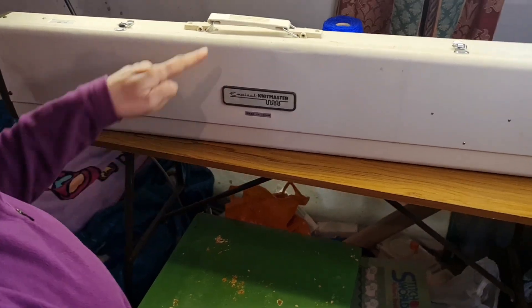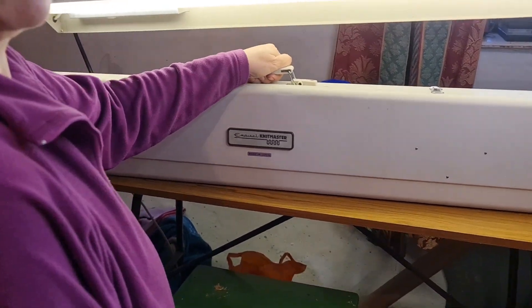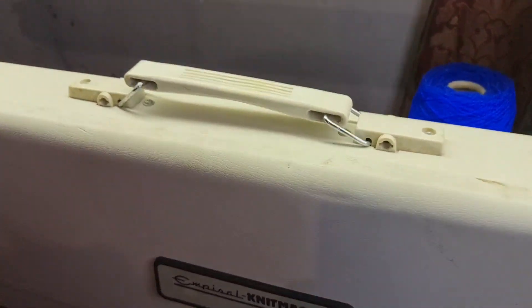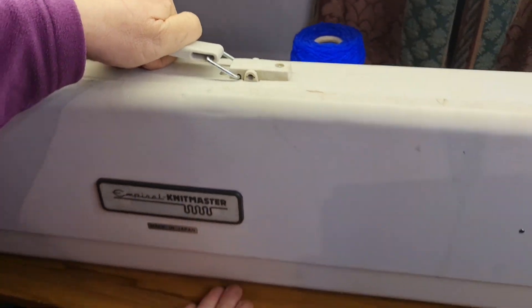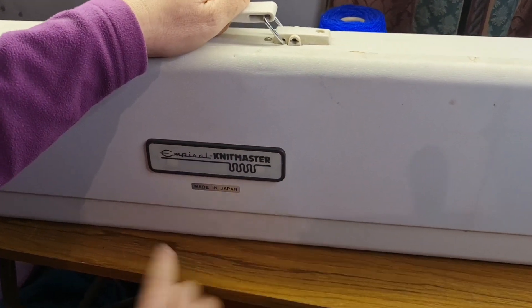Flick down, stand up the machine, and it's ready to go on its travels! Do not carry by the handle without putting your hand underneath — these handles break after 30 years. This is a new one on here, but still do not trust them. Hold it underneath and support it like you support a little baby.